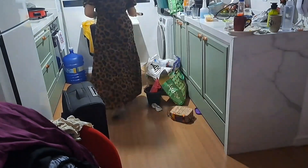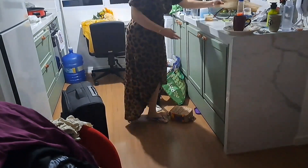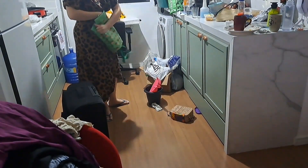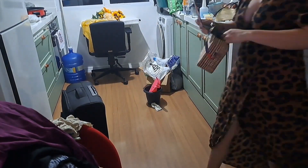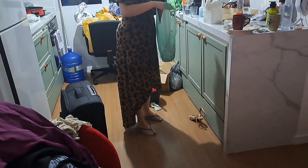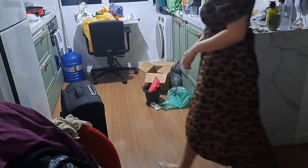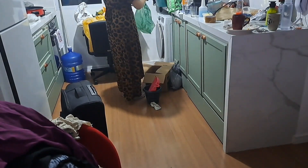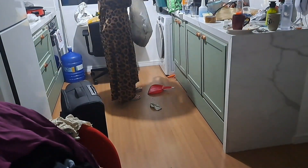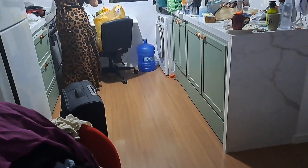Dei uma varridinha primeiro no lixão que tava ali. Comecei a tirar tudo que tava no chão primeiro pra depois limpar as bancadas. Pra quem me acompanha há mais tempo no canal, sabe que eu gosto de limpar primeiro as bancadas e depois o chão. Só que esse chão tava com tanta coisa no meio que falei, não tem condições — vou ter que limpar o chão primeiro, depois a bancada, depois o chão de novo. Foi o jeito que eu encontrei. Fui separando as coisas, fazendo uma triagem da minha bagunça: o que era lixo eu joguei no lixo, o que era pra guardar eu fui guardando.